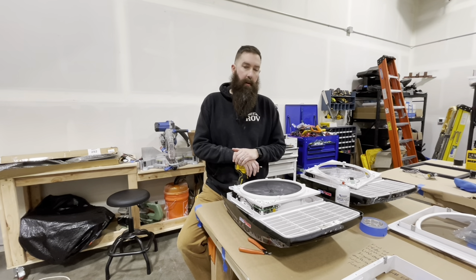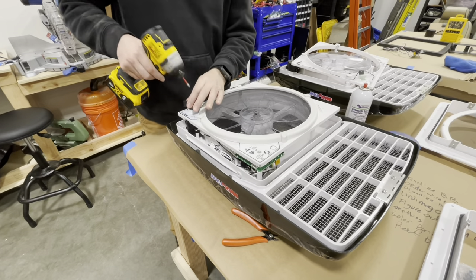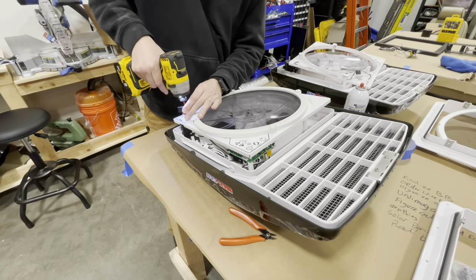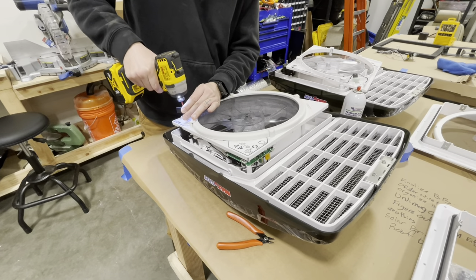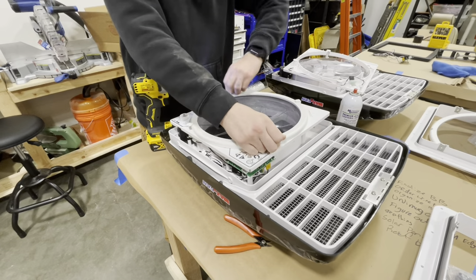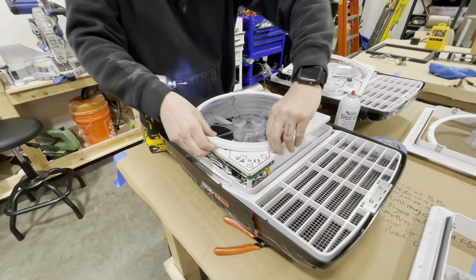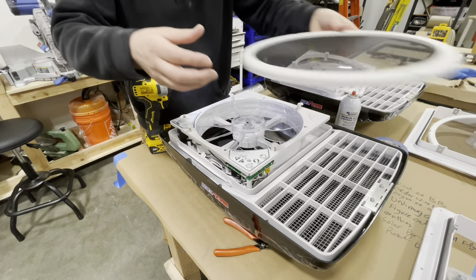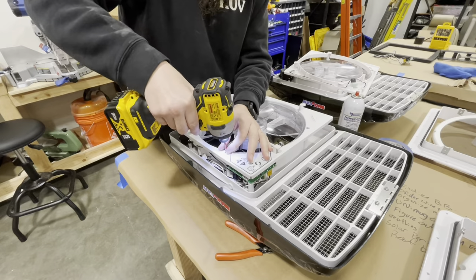I'll show you how we take it apart and coat the motherboard. First thing is removing all the stuff on the top or bottom of the fan, however you look at it. There's a Phillips head in there — these turn. This is like the screen. This is how you clean it too; if you ever want to clean your fan, just remove that and gain access to all of this. There are four screws.